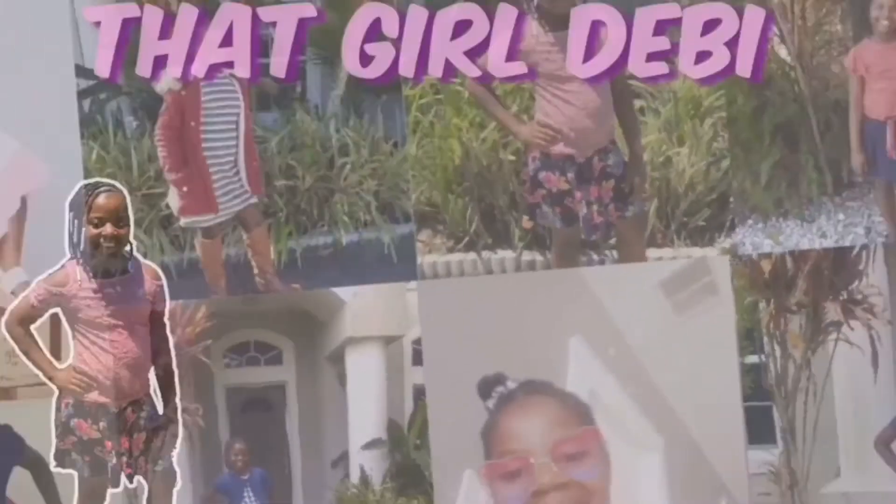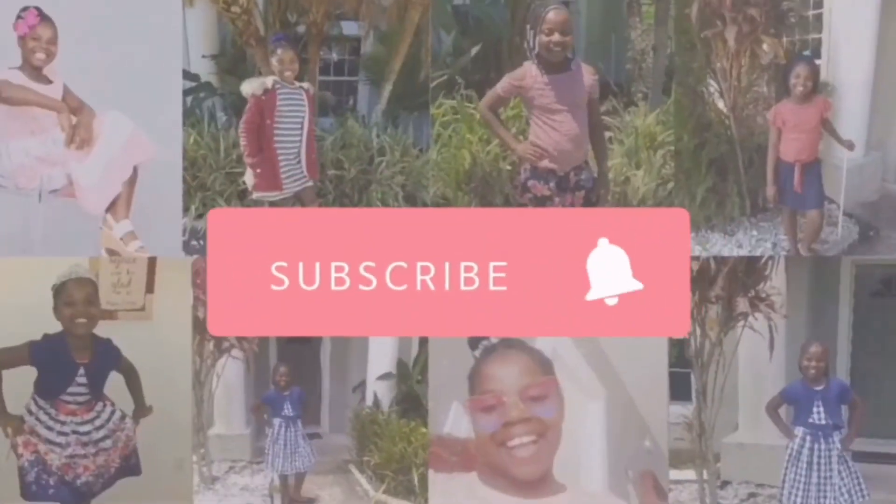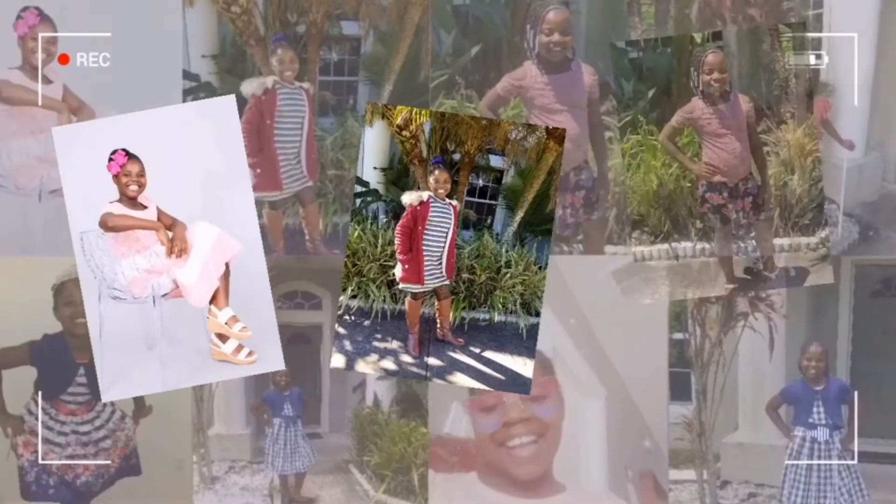Hey guys, welcome back to That Girl Debbie. Today I'm going to be doing another video — what I have in my school supplies. Let's get started.